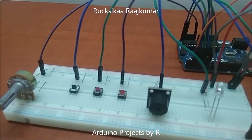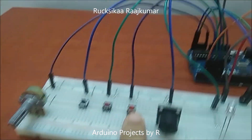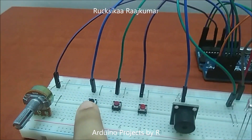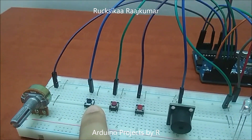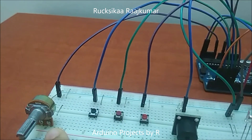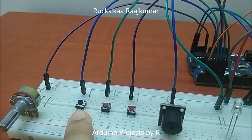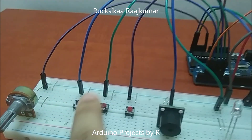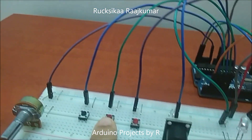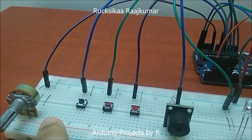You'll be needing three push buttons. This first button will be used to change between the modes. For the first and second modes, this button will be used to finish the game — once you've finished the game, you can press this button and the LCD display module will show you your score. This button will be used to reset the game for the first two modes. For the third mode, this button will be used to set the countdown timer.